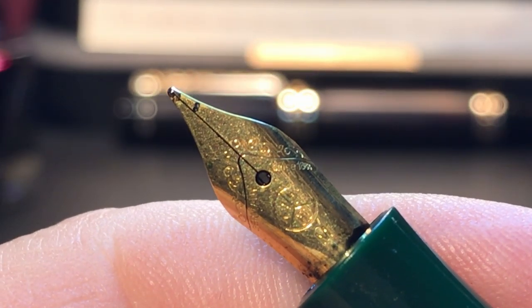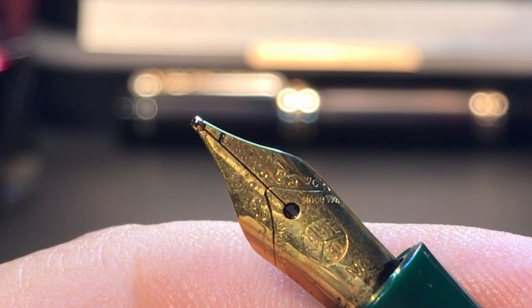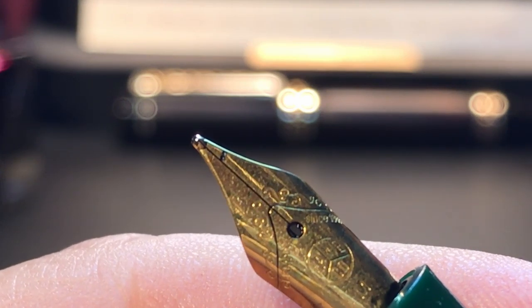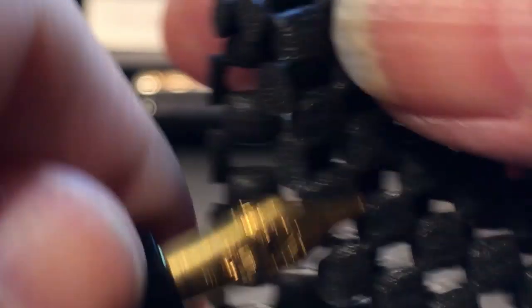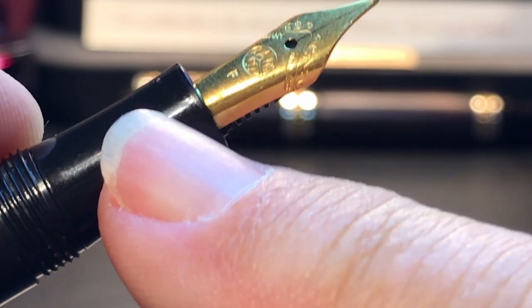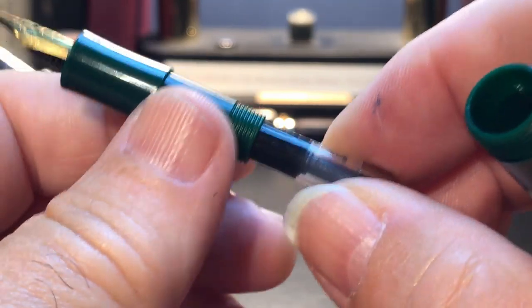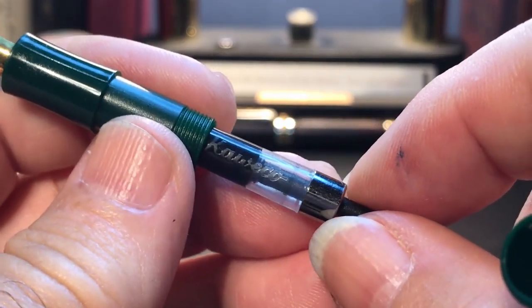Nibs for the Kaweco Sport are available in 14 karat gold and steel in extra fine, fine, medium, and broad, and also in calligraphy nibs in 1.1, 1.5, 1.9, and 2.3 millimeters. The nib and feed on the Classic Sport are friction fit and must be pulled out, whereas other models of the Sport actually have a nib unit that you can screw in.